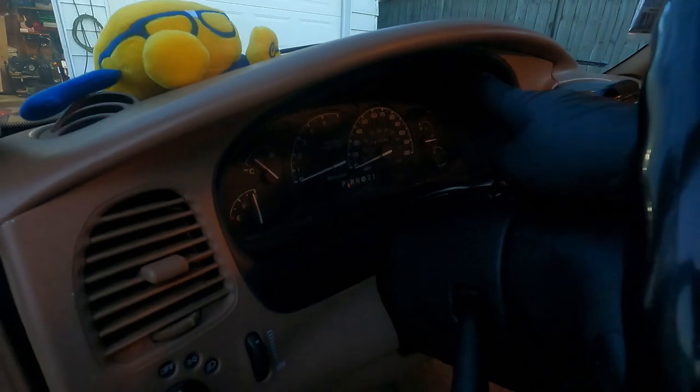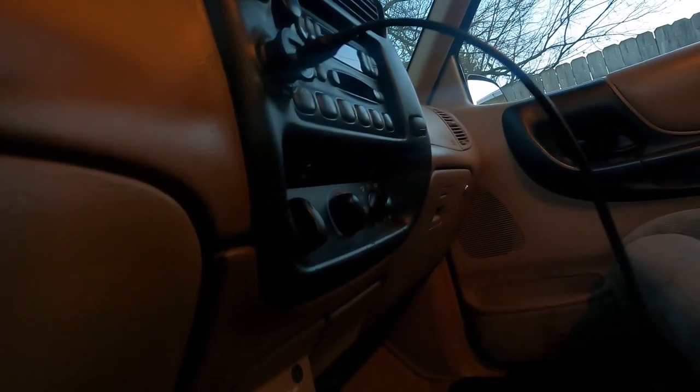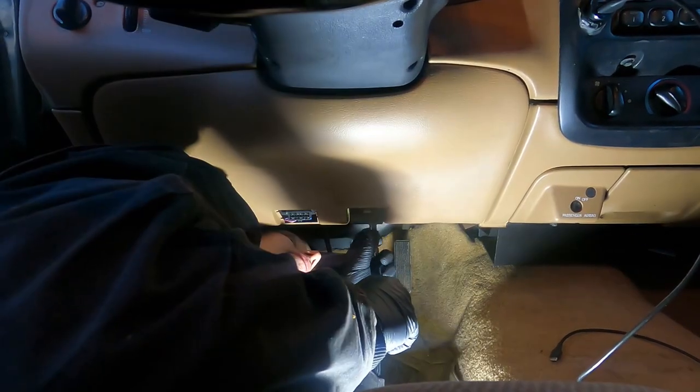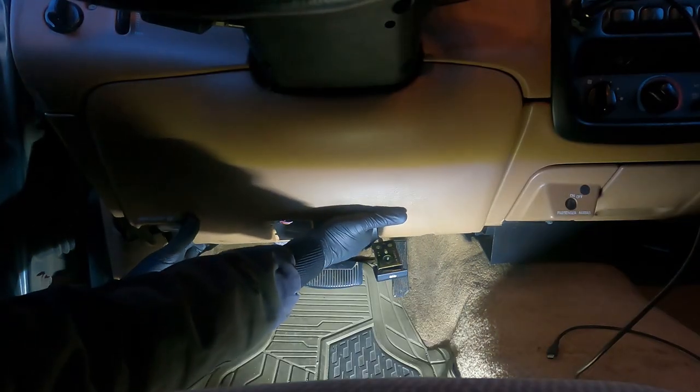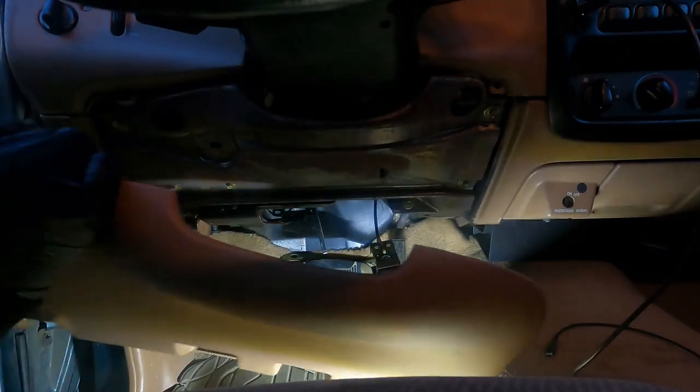To get this out, there's three screws along the top here. You need to pull this kick panel off down here, and possibly need to take this out. I'm going to go ahead and start with this panel down here and we'll go from there. Should be able to just pop this down now. There we go, there's two.